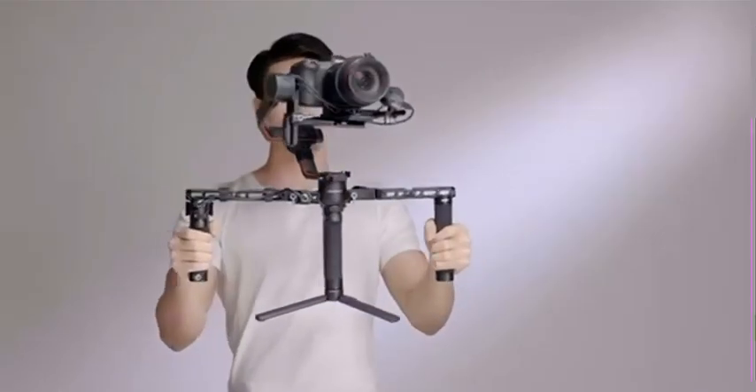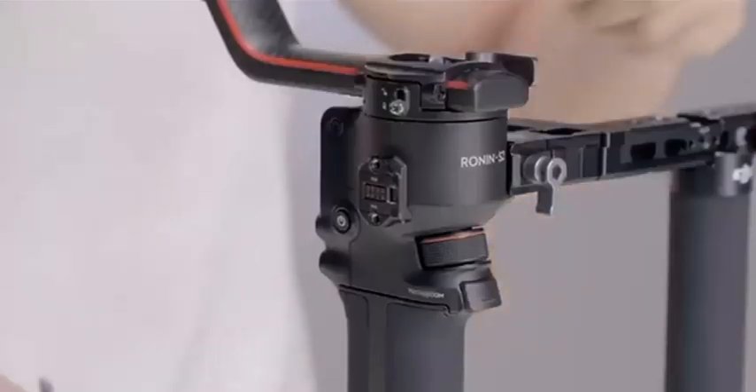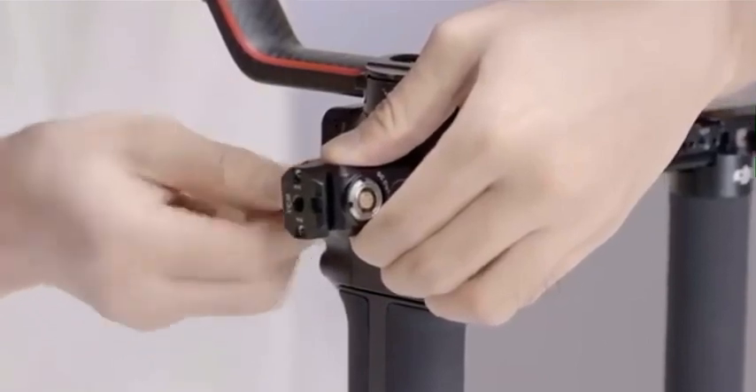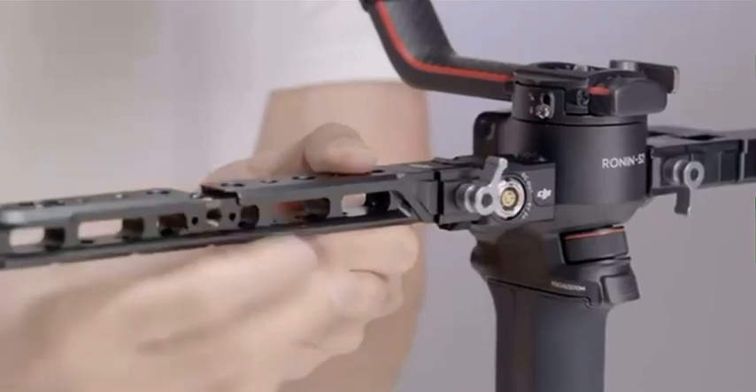We will now show you how to mount the handle. Attach the expansion port of the Ronin Tethered Control Handle to the RSA NATO port on the right side of the gimbal and tighten the knob. Attach the right extension arm and tighten the knob.